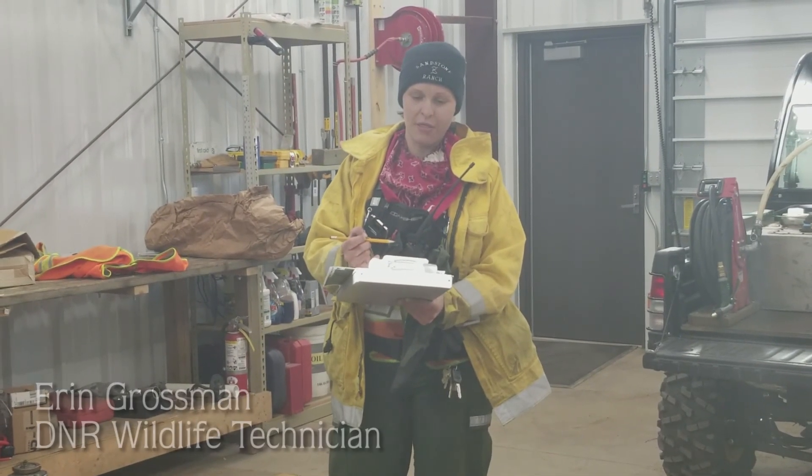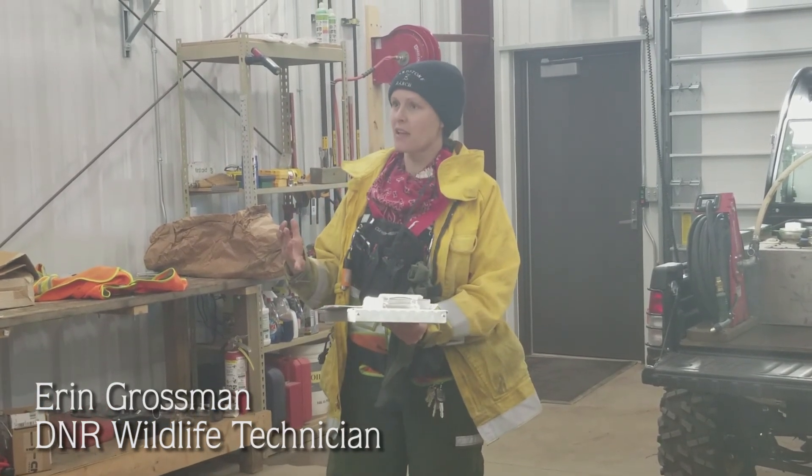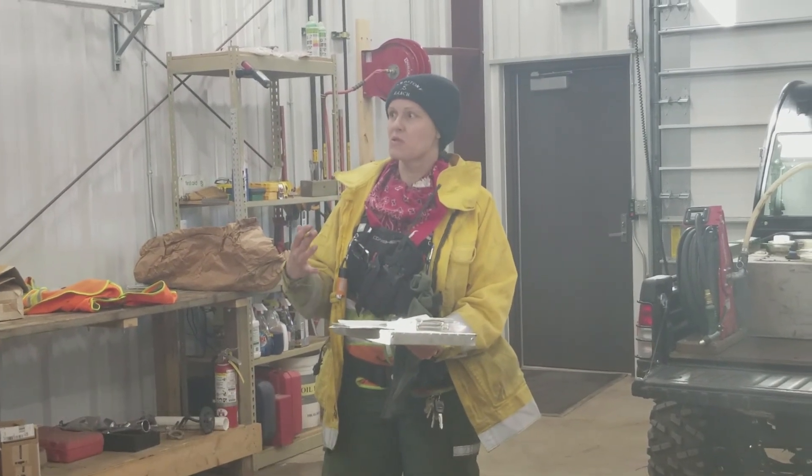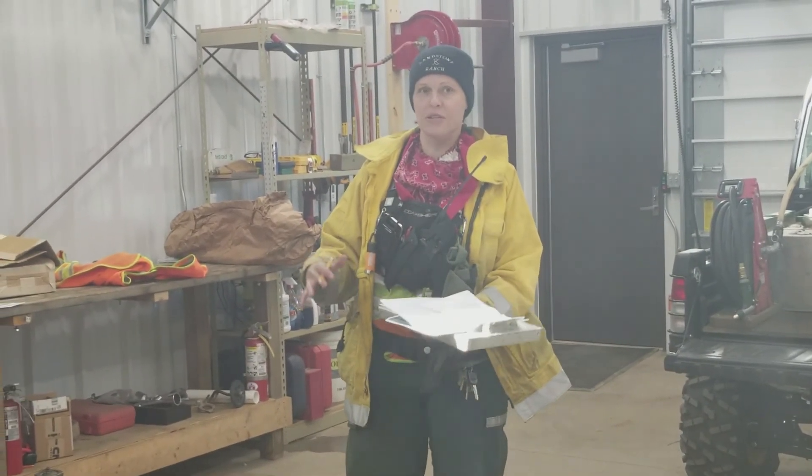We've got a 235-acre burn, approximately grass. Our objectives today — the ground is still a bit frozen, so we really just want to get rid of that duff layer on top: filth and brush, to keep a shorter track.